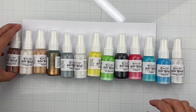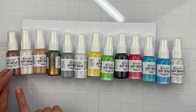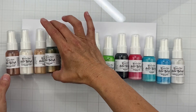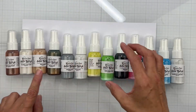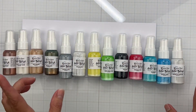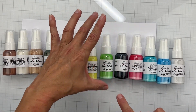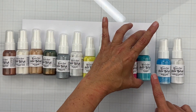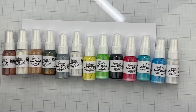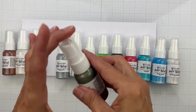The metallics are: Penny in Your Pocket, The Pearl Next Door, Gold Digger, Bronze Baby, Chrome Alone, and Days of Gray. The non-metallics include: Days of Gray, Squeeze the Day, Once Upon a Lime, Black Hole, Pinking of You, Sea Breeze, Rock and Robin, and Whites of Their Eyes.